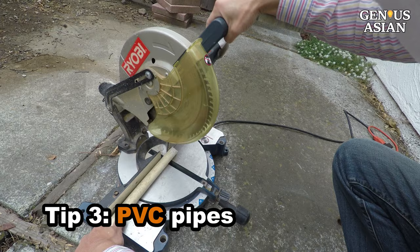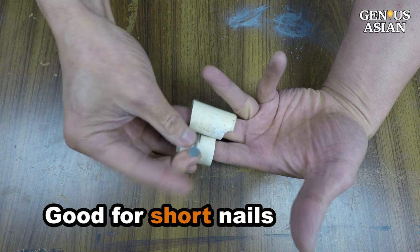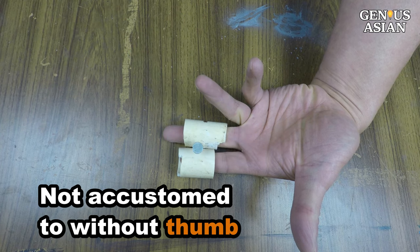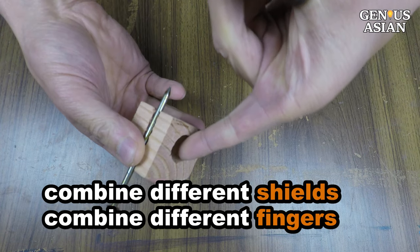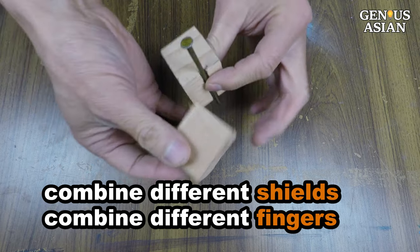I also cut some PVC pieces. The center has some cuts to secure the nails. These can be used for very short nails. But if you want straight perpendicular nailing, you have to use two fingers without the thumb. It may not feel like what you are accustomed to. Depending on what you are comfortable with and what the needs are, you may combine different protection shields with different finger combinations.